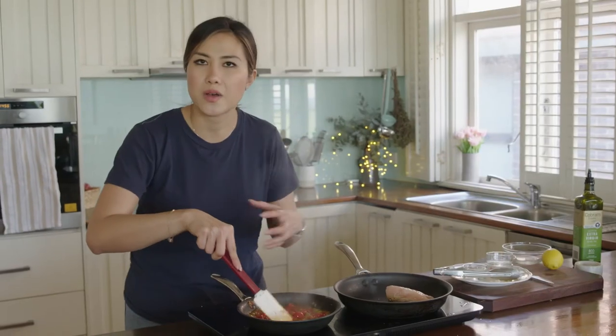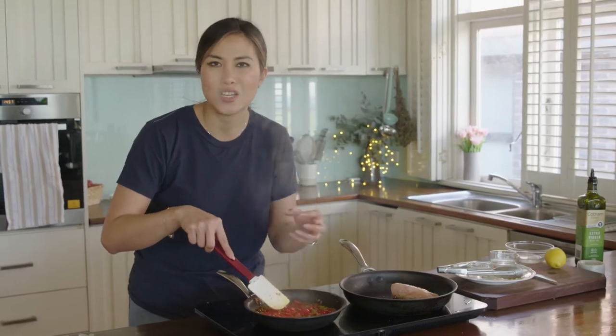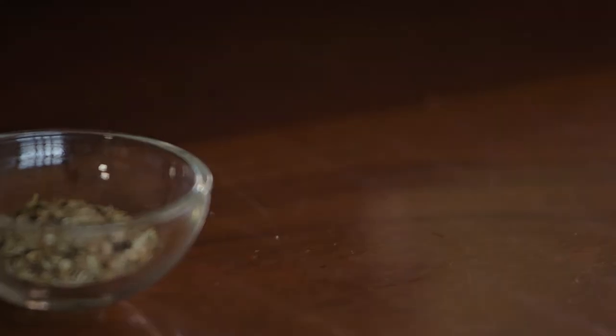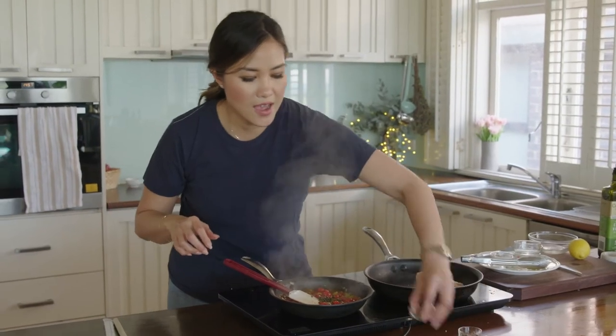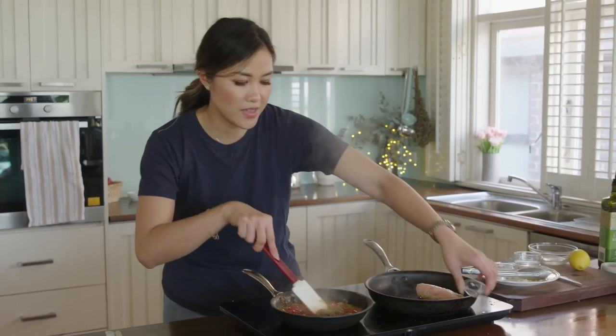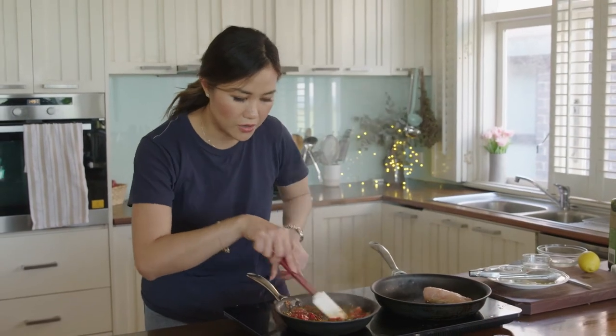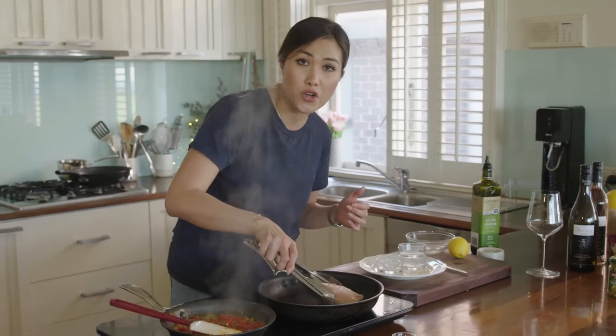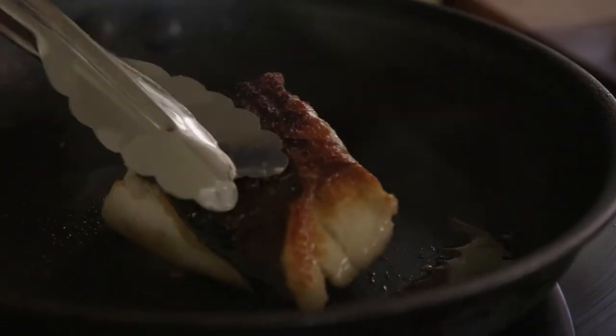You want to cook the tomato until it's really soft, moist and tender. The sauce is nearly done — we're going to add in the capers and the dried oregano. Add that in, reduce to low, let that sit for a little bit longer, and we're going to flip the fish over and cook it for another 3 minutes.